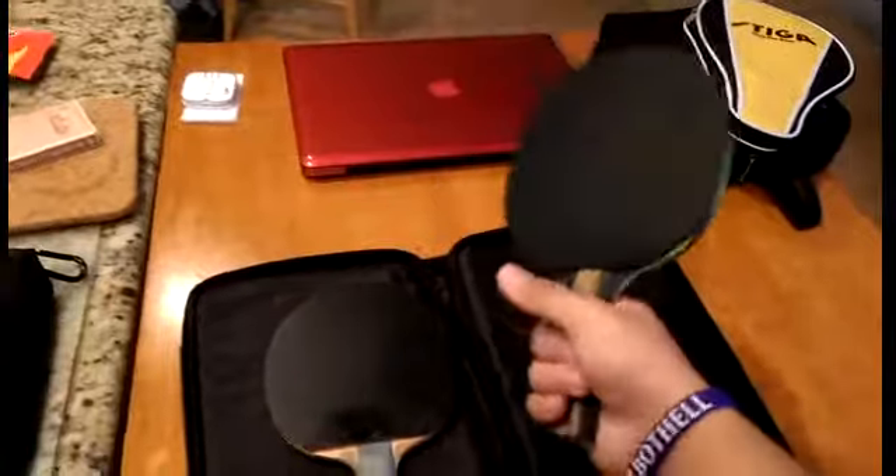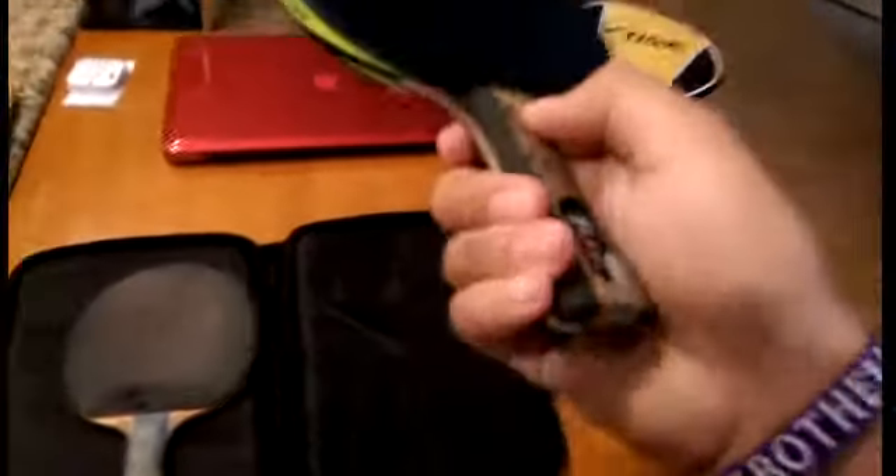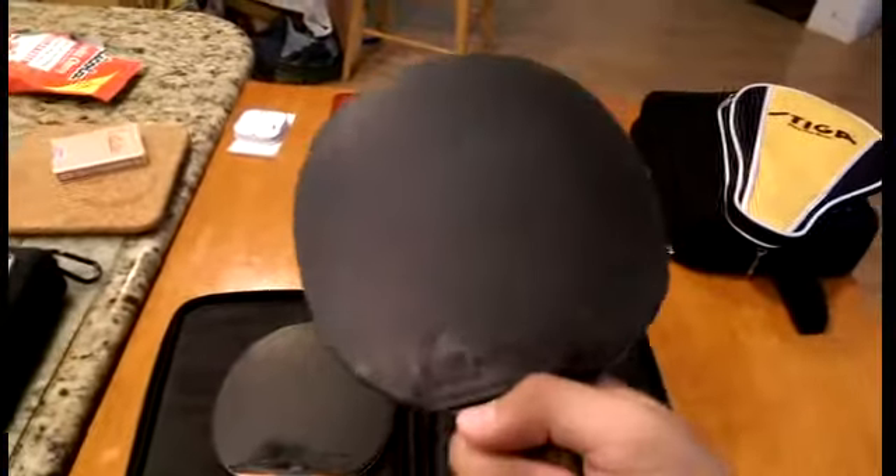A stiff blade, on the other hand, makes the ball bounce right off the blade on contact. This is probably the stiffest blade I've ever played with — this is my Paleo TCT, a titanium carbon blade.